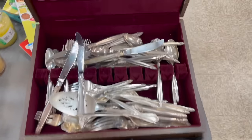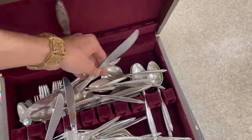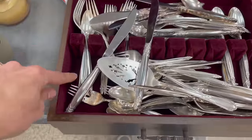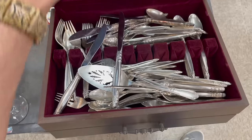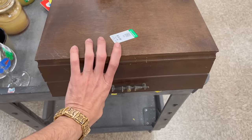Might as well see what's in this box — ooh, silver. There is some value. I just looked it up — the pattern is Garland, silver plated. I don't think I could do twenty dollars. I could probably get sixty, I would say around sixty.